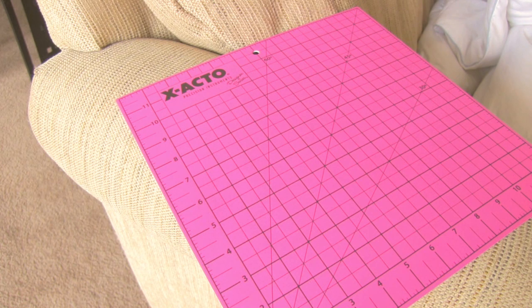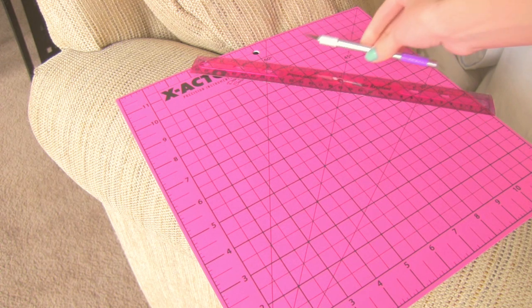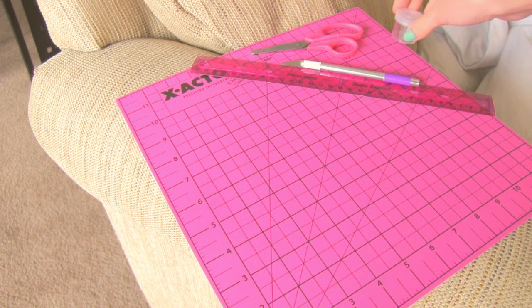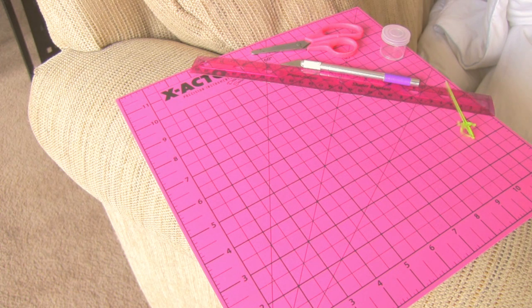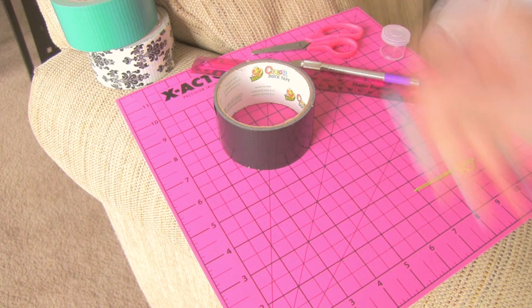For this craft, it's easiest if you have a cutting board. You'll also need a ruler, an X-Acto knife and/or a pair of scissors, a small container or a wet sponge, a toothpick or thin paintbrush, and of course some different colors or patterns of duct tape.